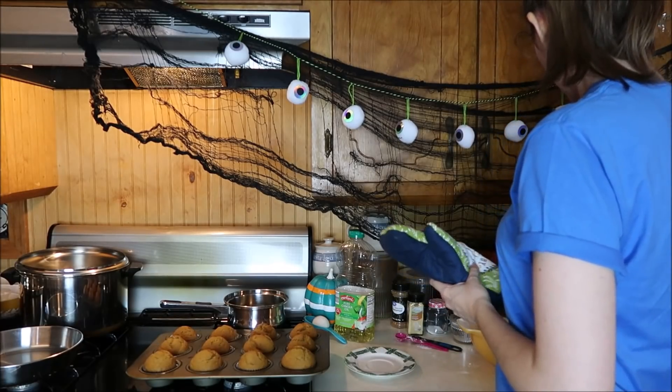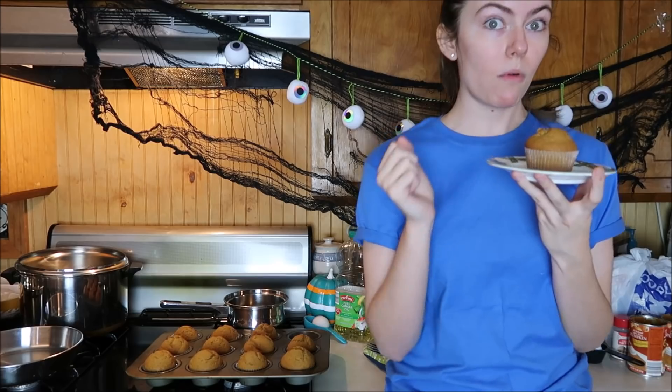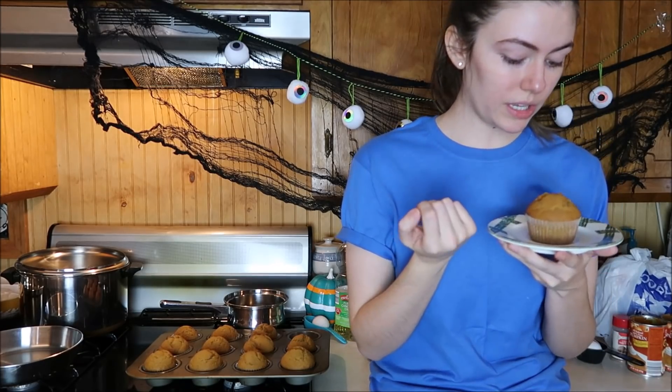All right, let's try it. Wow — she really did that. I give that a 10 out of 10. Cooking classy — y'all have your recipe.